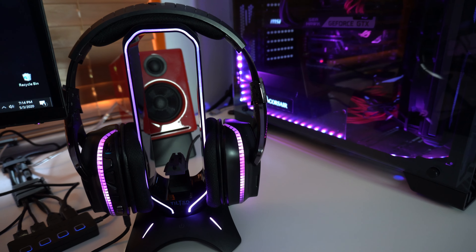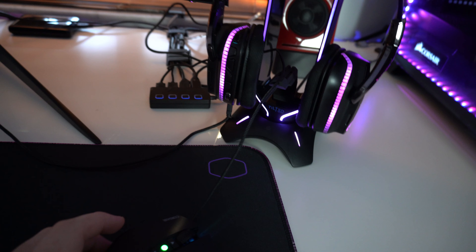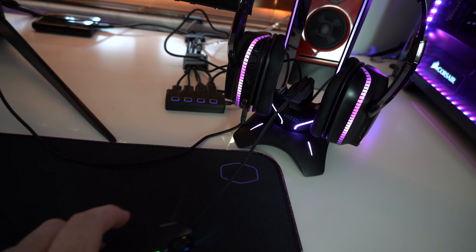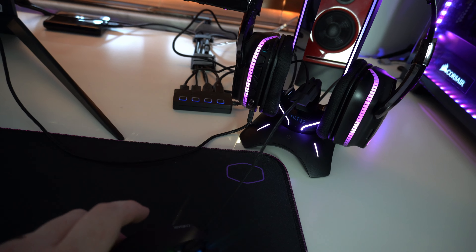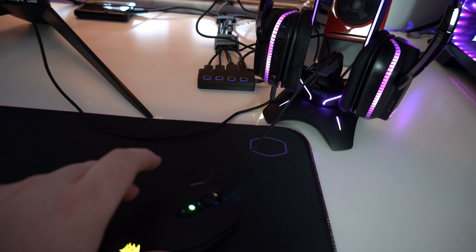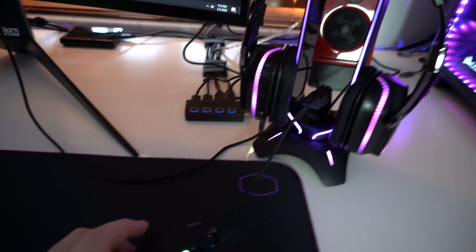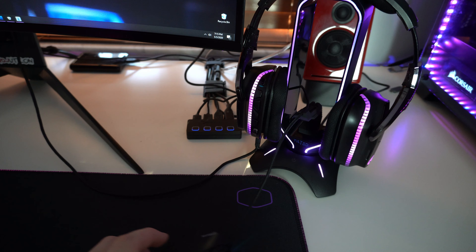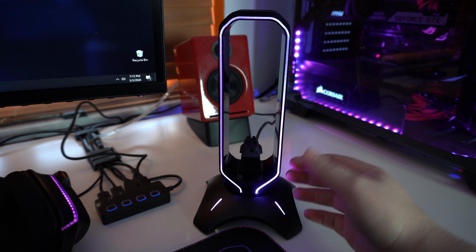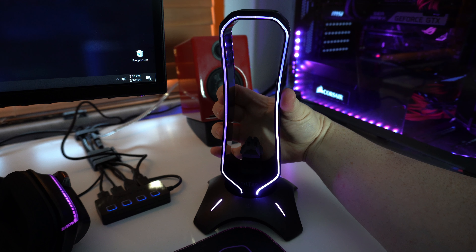As for the bungee, once you put the cable through there it will help you with cable drag and keep your mouse in place. I think it's a pretty cool addition — I'm going to give it a try and see if I end up liking it. If not, I'll probably just use the headset stand without the mouse bungee. As for build quality, it is completely plastic and if you squeeze it there is a little bit of give there.